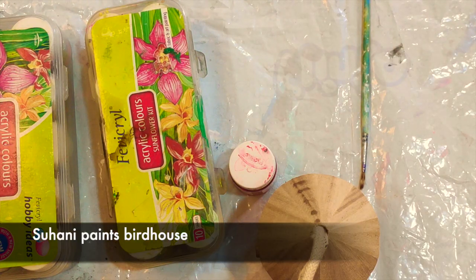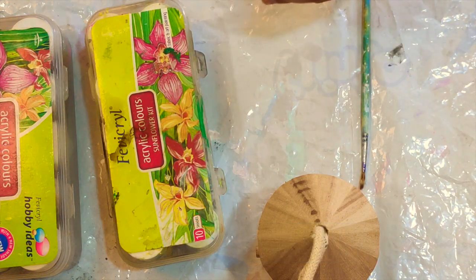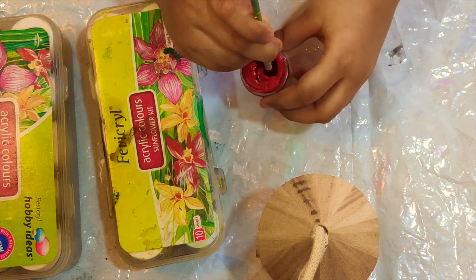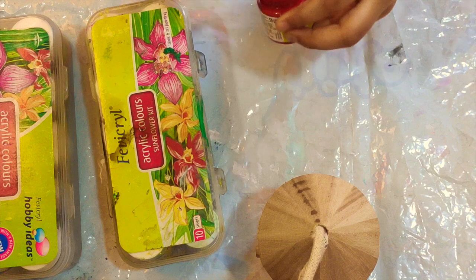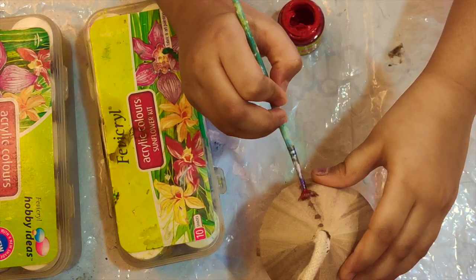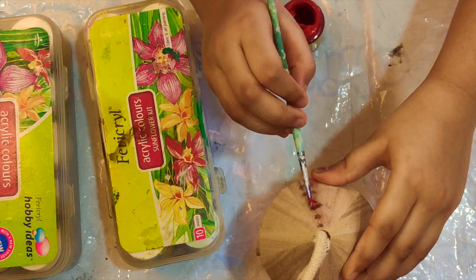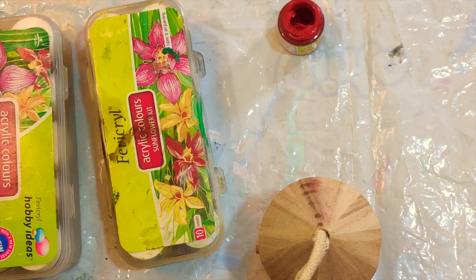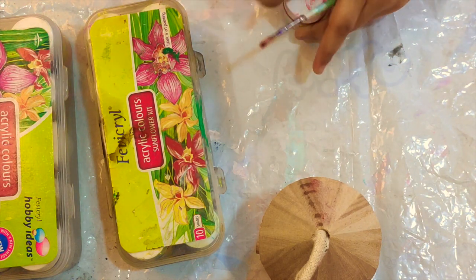Hello guys, today we are going to make a bird house. So first we need red. If your paint is not working, just use another color.